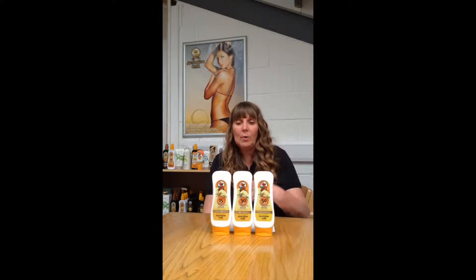You are only protected for the number of minutes that that lotion will cover you for. If I was to put on an SPF 30, I could stay out for 30 times longer — or 300 minutes — before I need to cover up or go indoors.